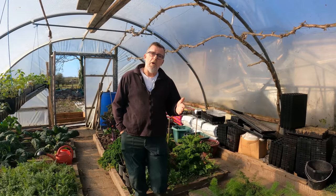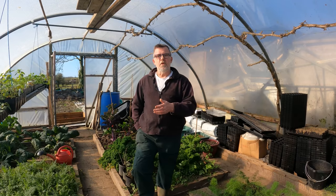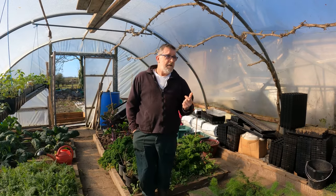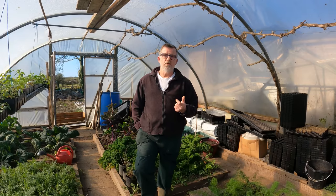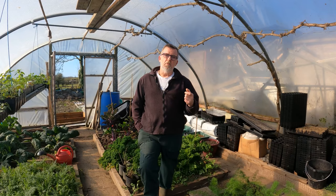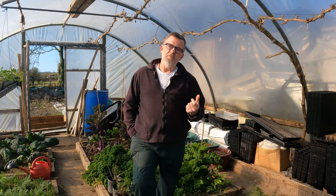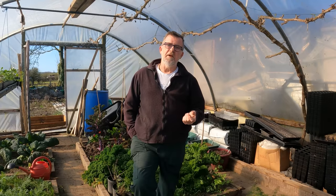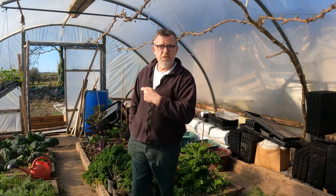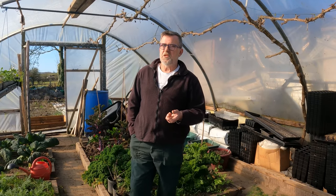Even now while I'm sowing seeds for this month and planting out, I'm still thinking about next winter and trying to organise myself. One thing I definitely need to do is get some automatic greenhouse window openers and put windows in the doors of this tunnel so that when I go away I don't need to worry about it heating up too much - they'll just automatically vent. I'll get some for the other tunnel as well, and I've got a wind-up curtain for that tunnel which I'll be fitting too.